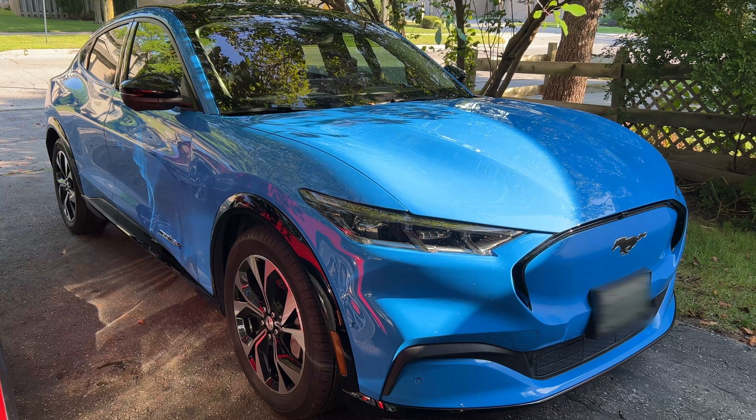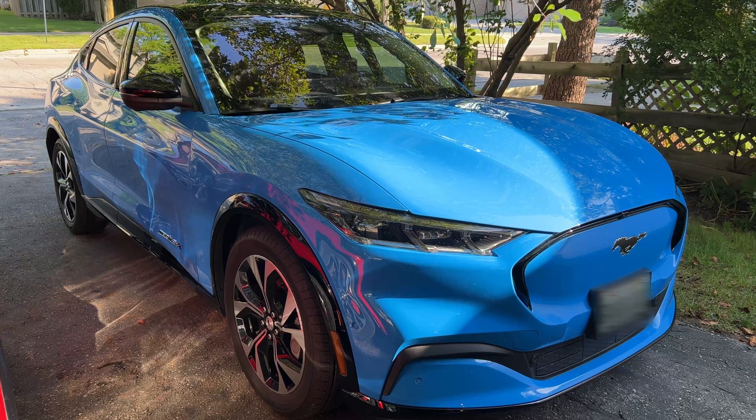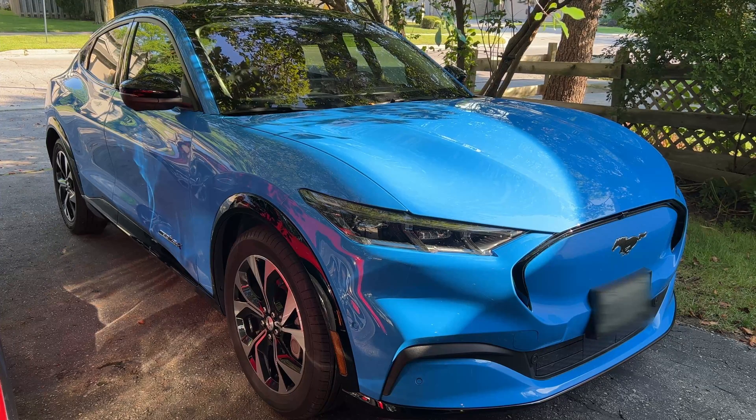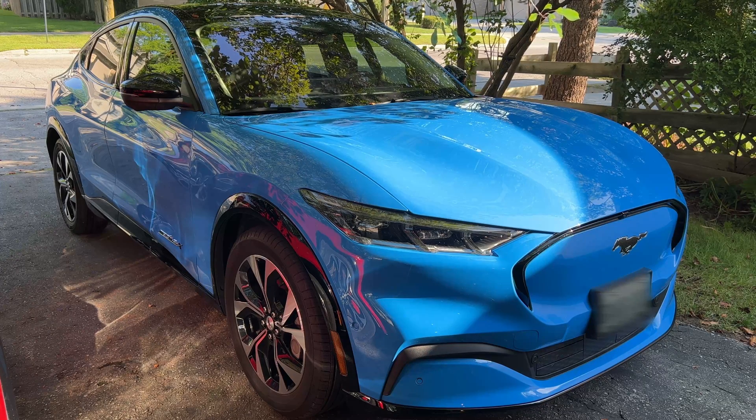Within a week we took it in for that scheduled appointment. They did a diagnosis, and the dealership — through the receptionist — said it was actually a BCM, or body control module. I thought maybe the 'B' stood for battery control module, but apparently it is the body control module. Once that was determined, the dealership ordered the parts and we set up an appointment to get it replaced.